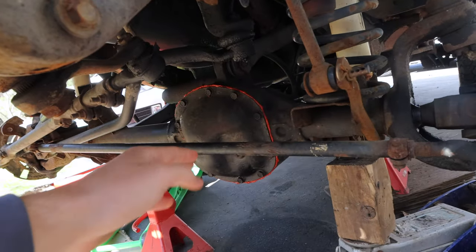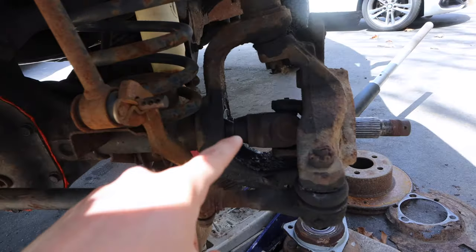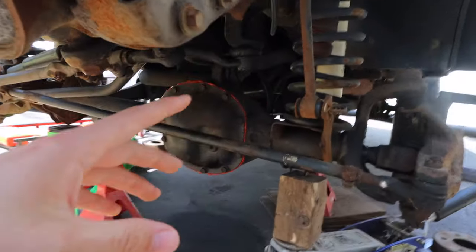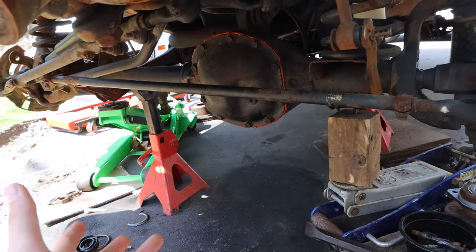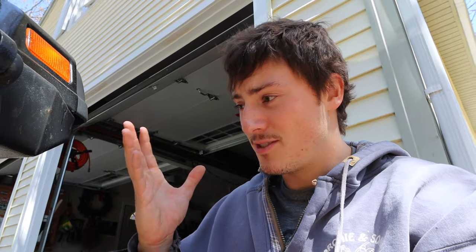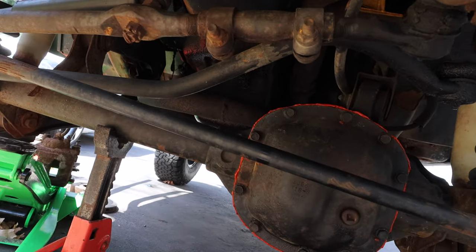The inner axle seal in here, which is literally right inside of here, was leaking. So that's why that's all disgusting in there — it just drips through there, drips on the ground. I was leaving puddles. Unfortunately, to get to that seal, the entire axle has to come out, and then the whole differential has to come out of the Jeep. It wasn't that hard of a project, just pretty tedious, and you get very, very dirty doing it, especially if your Jeep is a New England Jeep covered in rust. So of course, while we were under here, we also did the left side axle seal as well. It'd be stupid not to.